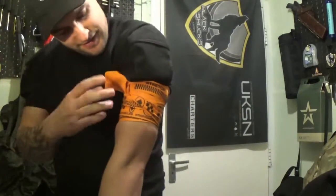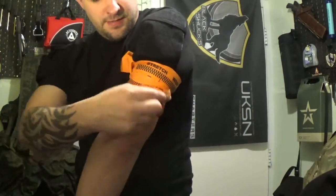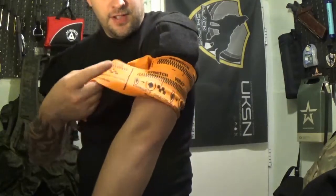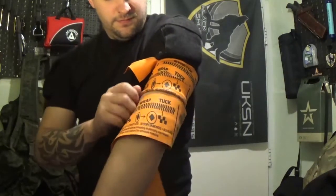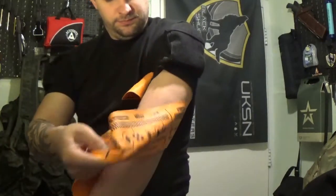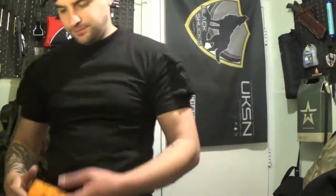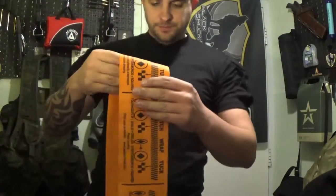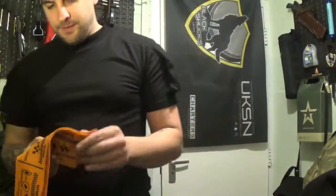To release: find the tucked end, pull it out, and then slowly unravel. There we go — blood flow back to my arm. That's pretty simple. I'll do it again just so you definitely get it.